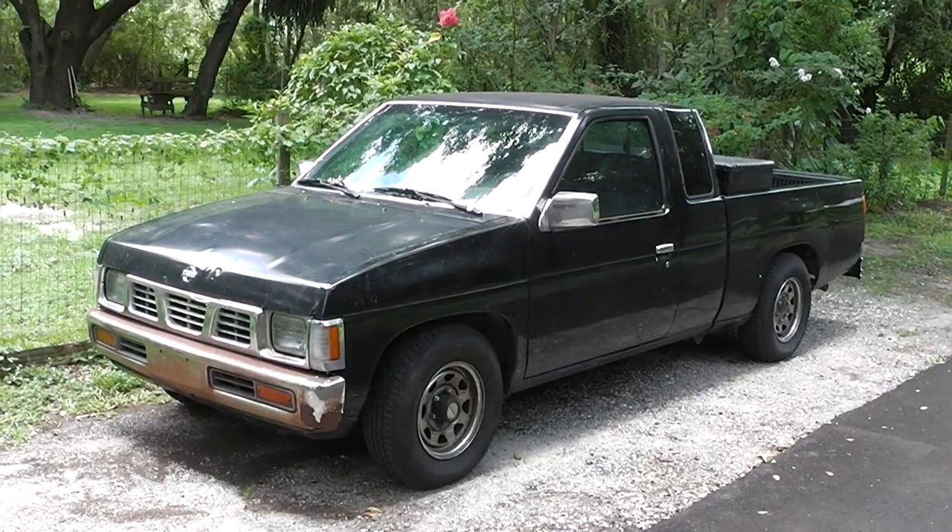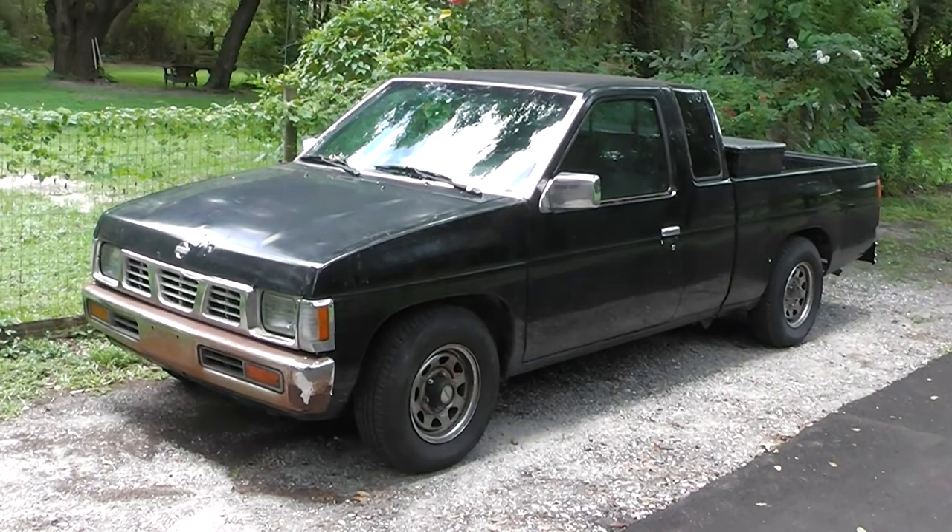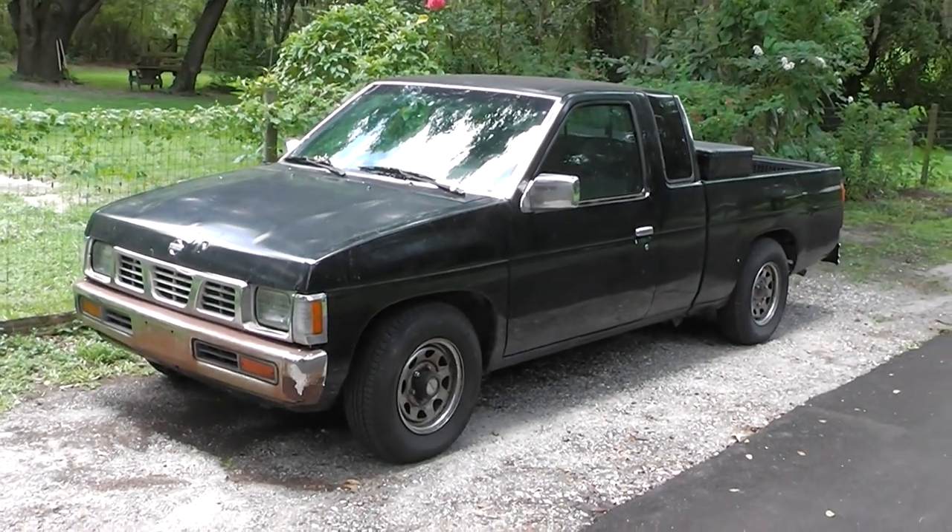Just did the road test and she's driving like a dream. Maybe I'll get another 27 years out of her. Alright — GearHead327.